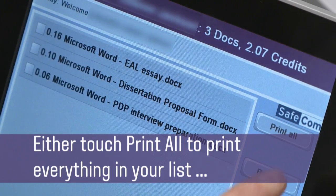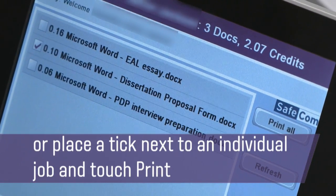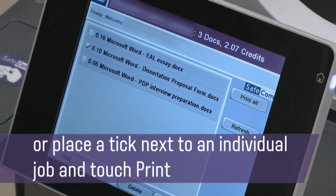Either touch Print All to print everything in your list, or place a tick next to an individual job and touch Print.